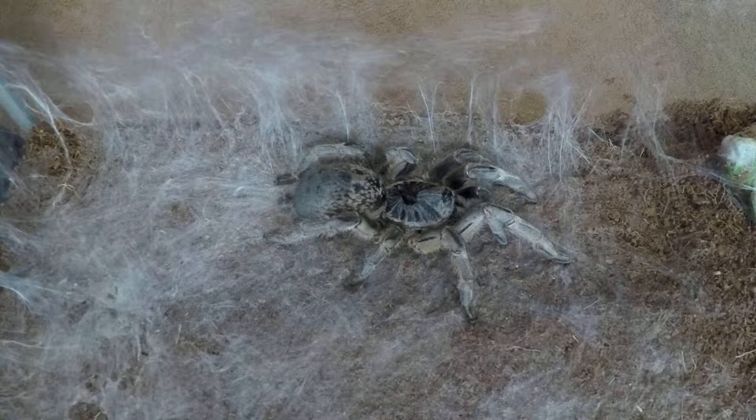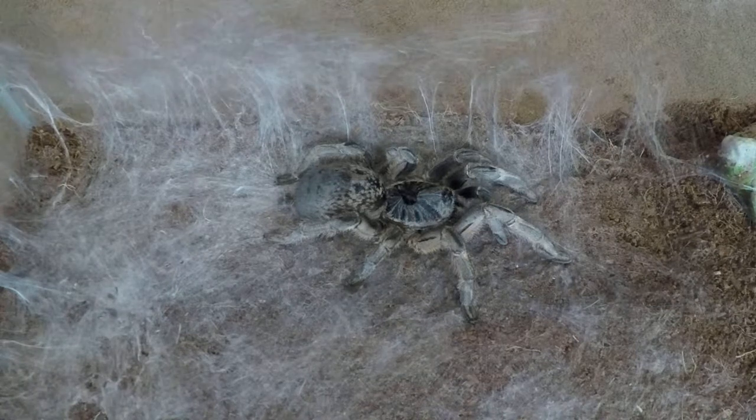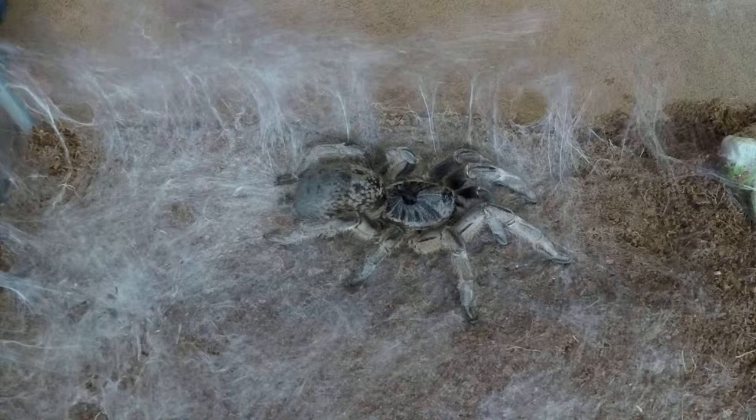I figured I'd do a little video on this spider because I got some questions about it. This one is Ceratogyrus marshalli. It's a straight horn baboon tarantula. It's a species from South Africa.